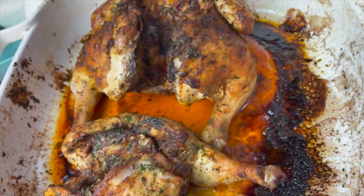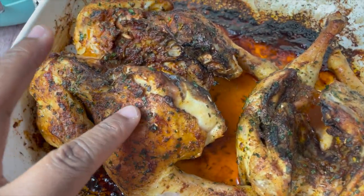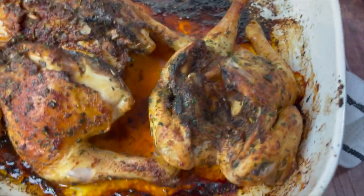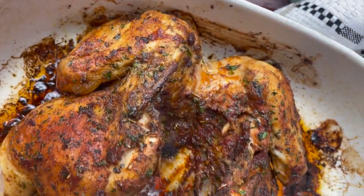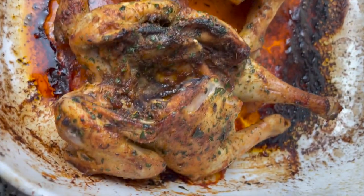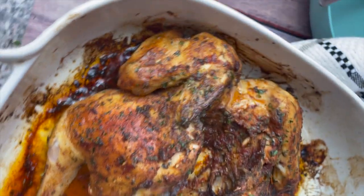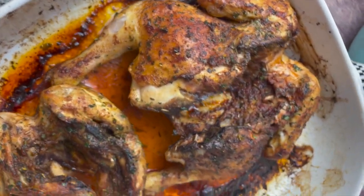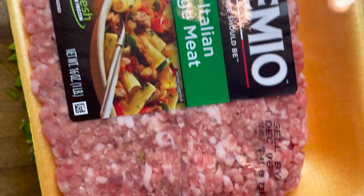Bake for about 20 more minutes until the chicken comes out a little crispy and perfectly cooked. To know the Cornish hens are finished, use a thermometer and poke the thickest part of the chicken — if it reads 165 degrees, your chicken is fully cooked. Set that aside.